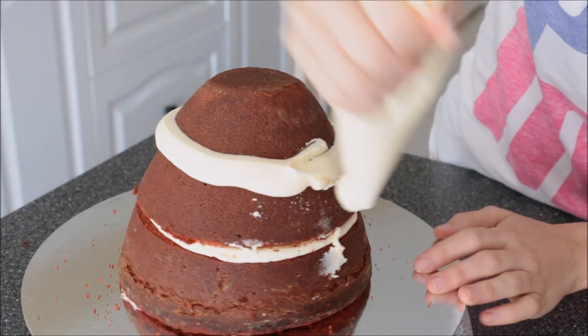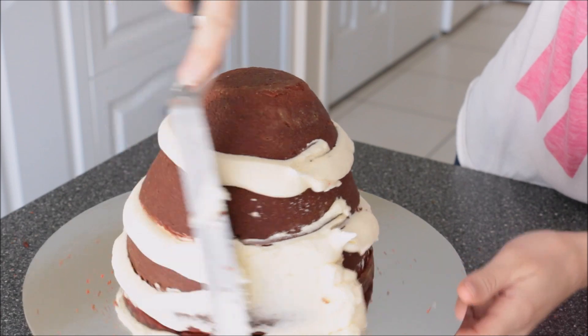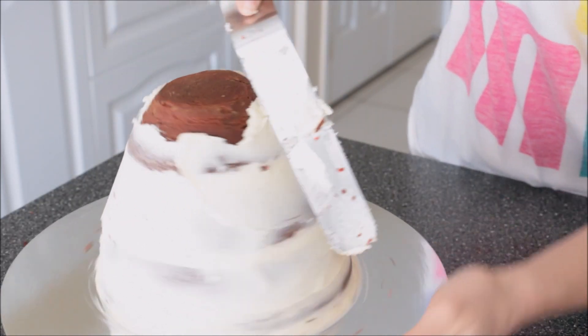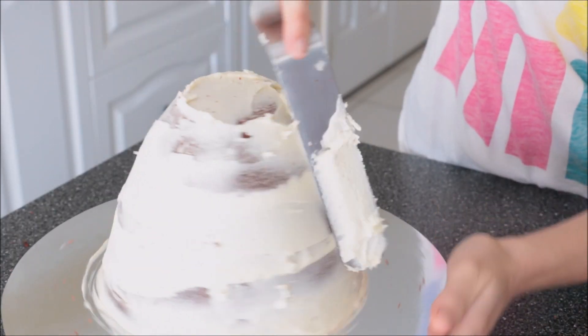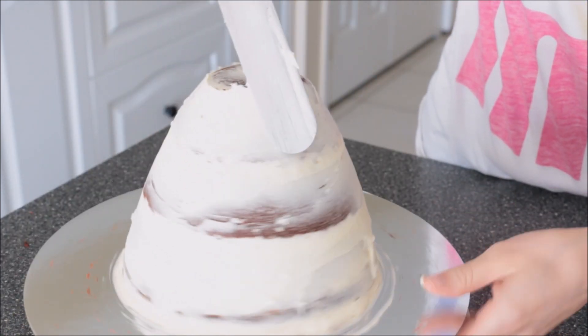Then I'm taking the frosting and adding it to just those spaces in between at the very bottom. Using a spatula I'm pressing that in, making sure all the air pockets are removed and creating a bit of a crumb coat, which is just going to catch all the excess crumbs to make sure it doesn't get into our final layer of frosting. Then take off any excess and pop that into the fridge for about 10 minutes.